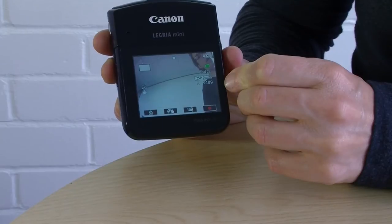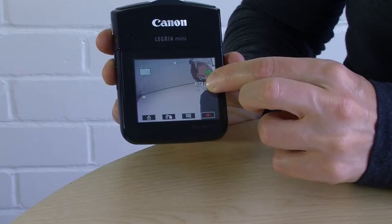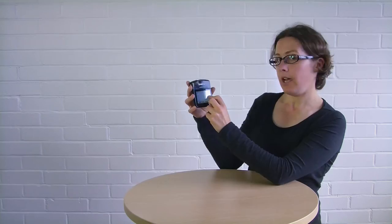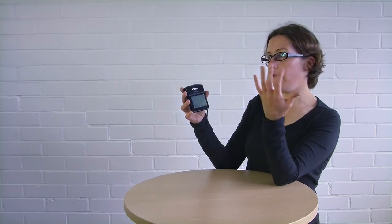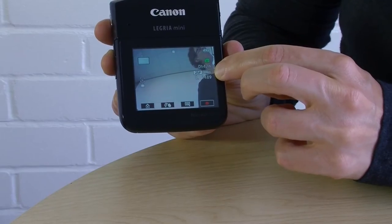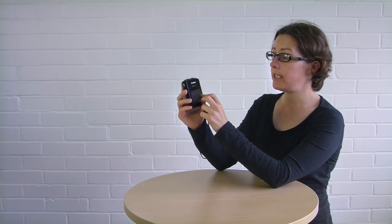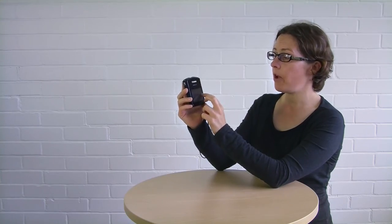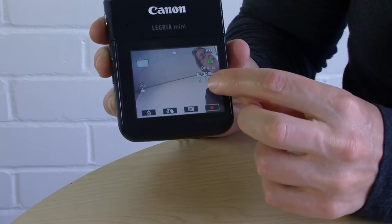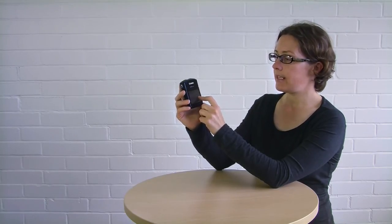This number here — 25p — refers to your frame rate: 25 frames per second, and the P means progressive, meaning you're shooting full frames just like celluloid film. This number here — 24 megabits per second — refers to the quality of the video file you're creating. This is the highest setting and I recommend you keep it at 24 megabits. The L stands for large, which is the highest quality setting for photos you can take with the camera.